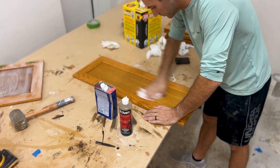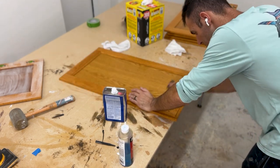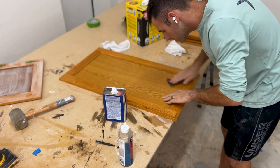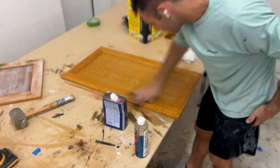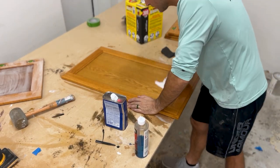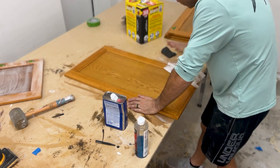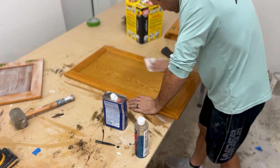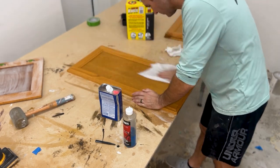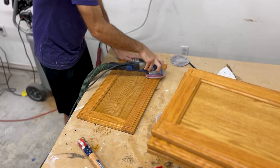I moved on to cleaning the cabinets — they were sprayed with some kind of Pledge, so I had to get that off with Naphtha. It's not my favorite product but it's necessary in cases where you have a waxy residue that would make it hard to paint. I cleaned them multiple times with Dolan, this Old Masters product, and a little bit of Naphtha. That seemed to get rid of the Pledge, though I could intermittently see a tiny bit and had to keep wiping.